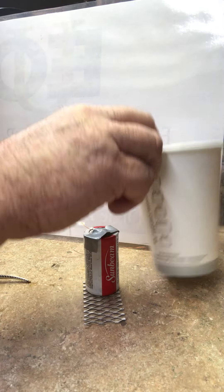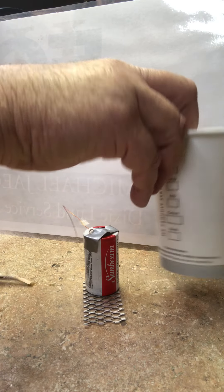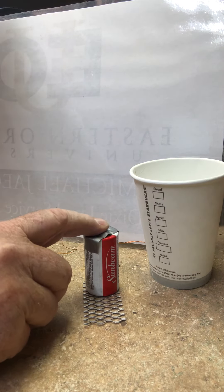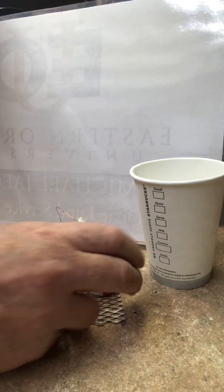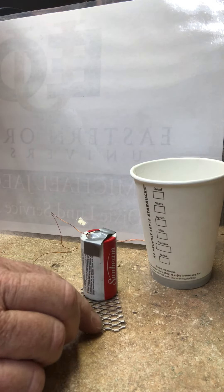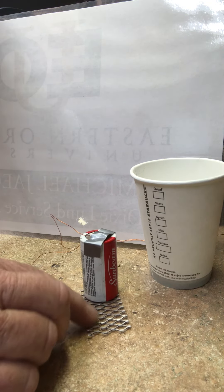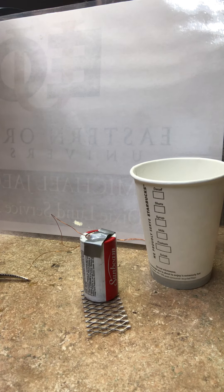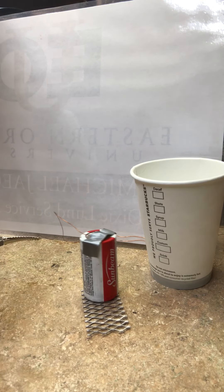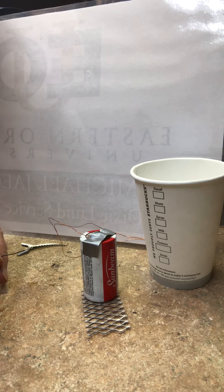We have our cup with magnet and the wire coil taped to the bottom. One of the two wires from the coil I have taped to the top of this battery, and the battery is sitting on a piece of expanded metal — kind of like a screening or fencing material. It's corrugated so it's going to have different points for the contact to hit.